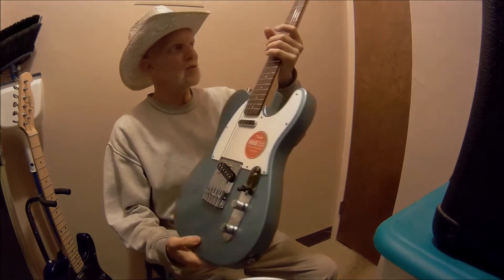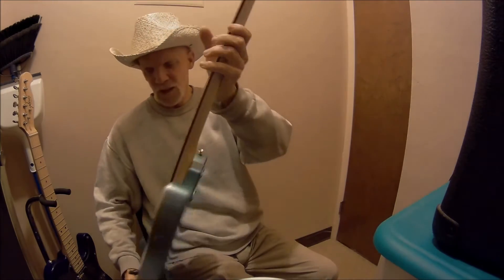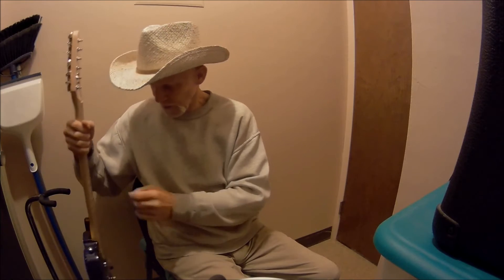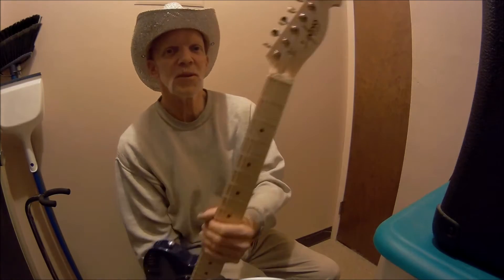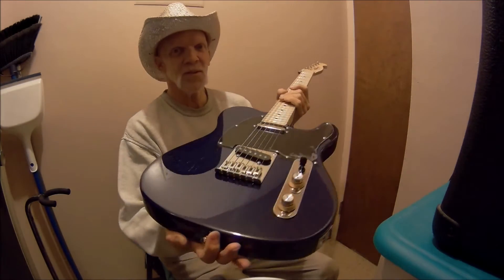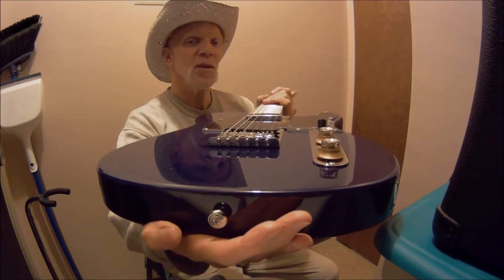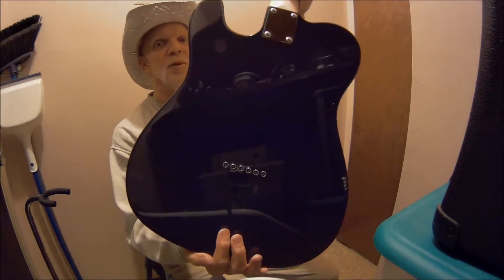No strings through the body on this one — this is a top loader only. Now the Indio Retro Classic has a convertible bridge. Look at the very bottom where the saddles are — it's got holes there. So if you wanted to make it a top loader, you can, no problem. But factory stock, it comes back through the back of the body.